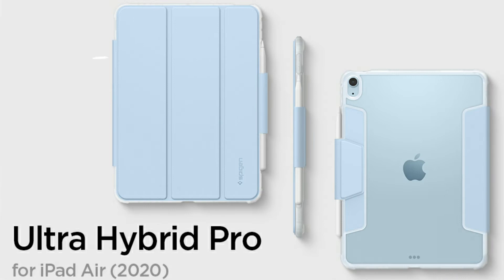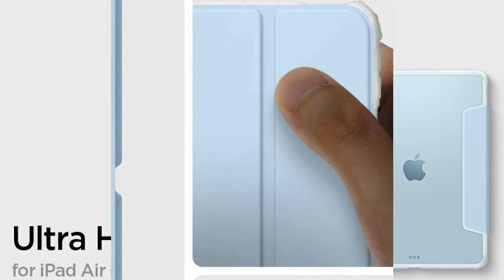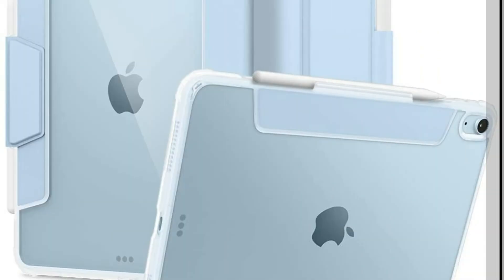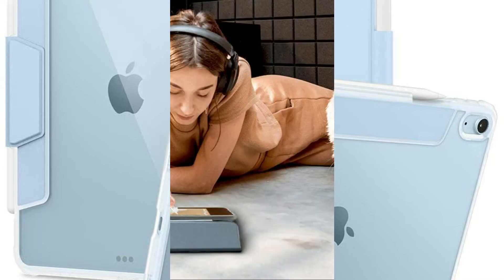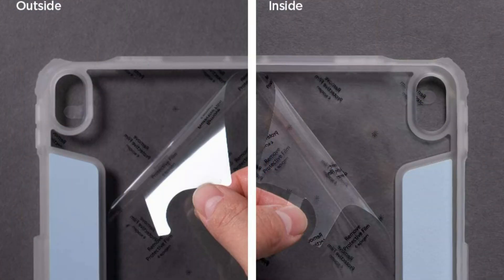Number 2: Spigen Ultra Hybrid Pro Case. Be confident in flexing your creativity or your productivity. The Ultra Hybrid Pro is ultra-convertible, built with a backing that stays crystal clear and takes drops with air cushion technology. Compatible with a Spigen brand screen protector. Secure magnetic closure maintains wake and sleep compatibility. Dual layered with air cushion technology, and it fully supports Apple Pencil functions.